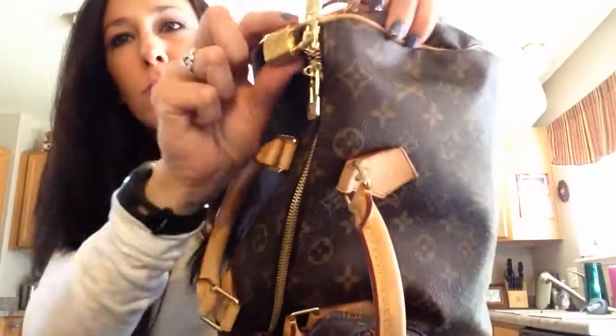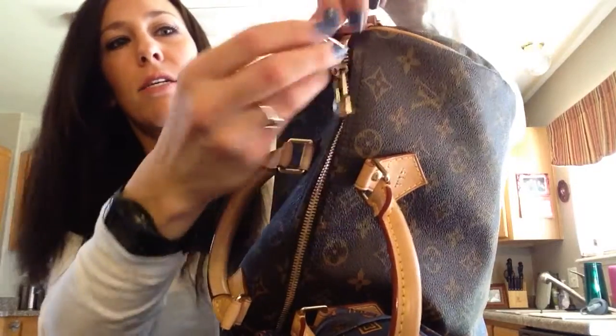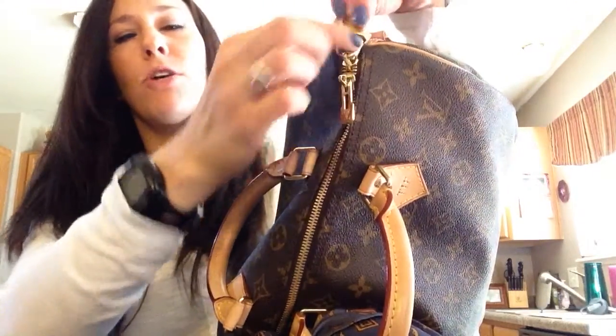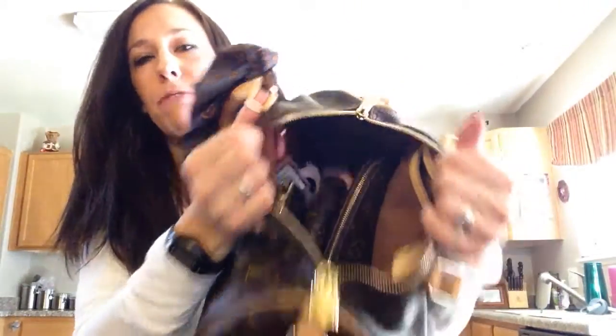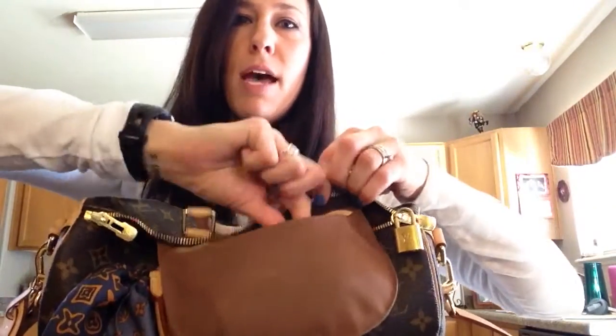This bag has two zipper pulls, whereas regular Speedys only have one. Instead of Vachetta leather pulls, these are brass. I have my lock on here — I don't close the bag often, but when I do I just use one zipper. The zippers are really nice. The inside has the regular canvas lining, one D-ring for hanging things, and one interior pocket the same size as other Speedys. It fits my iPhone, full-size pens, lip gloss, and a few other things along with the phone.